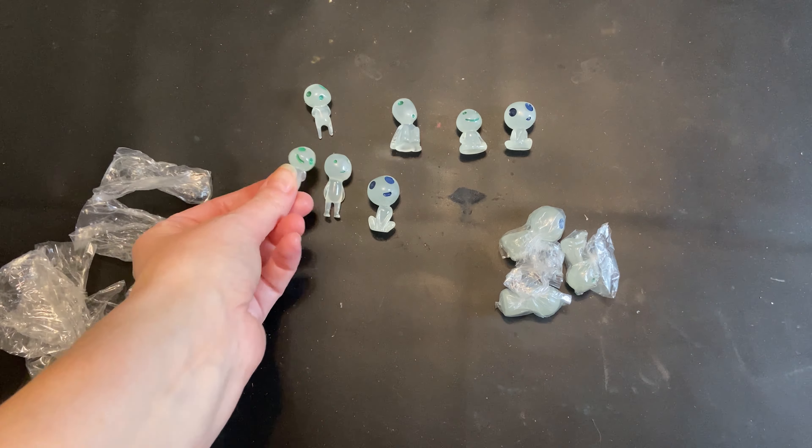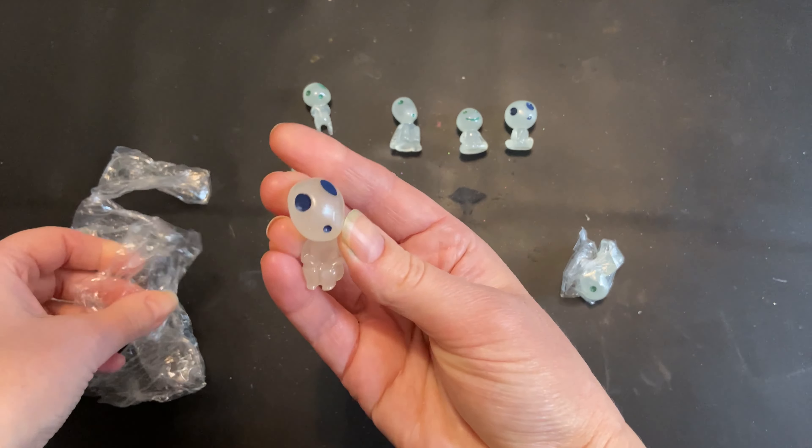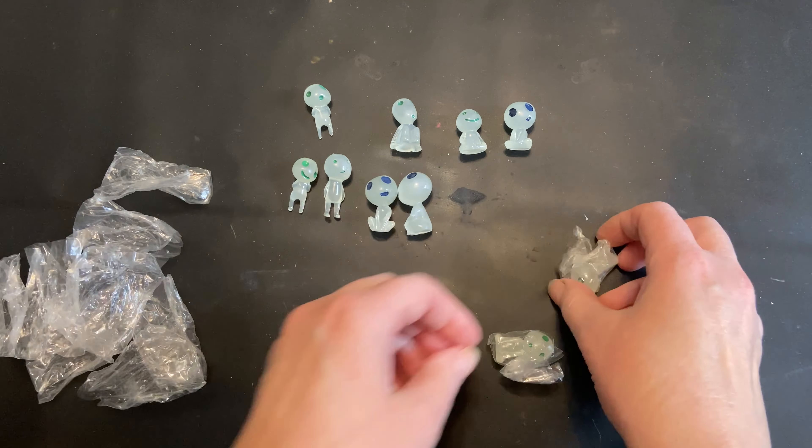These little guys are on my daughter's wish list for Christmas and she's going to absolutely love them. I can't wait to see how she uses them and hides them around the house.